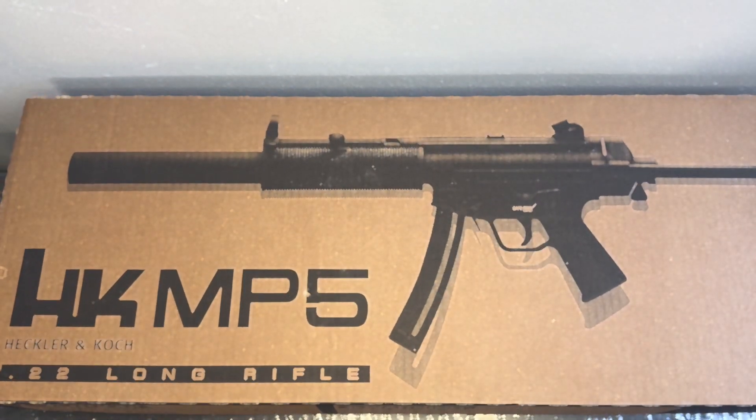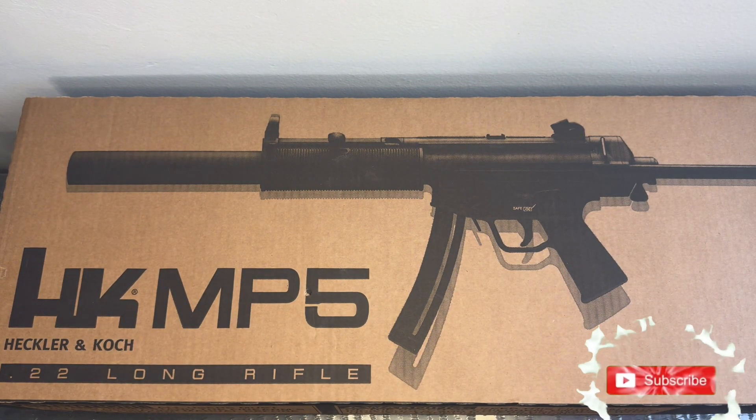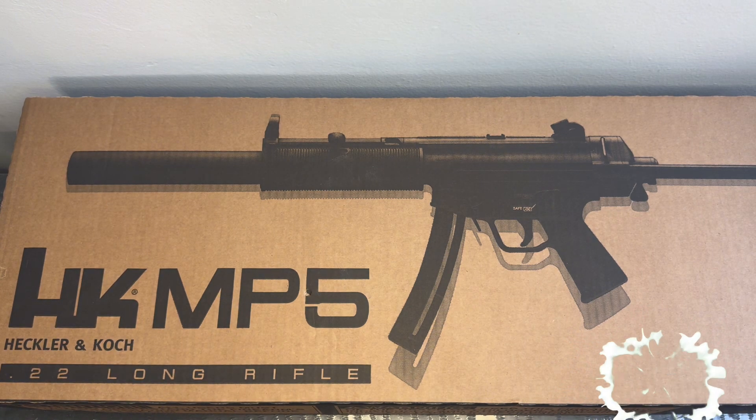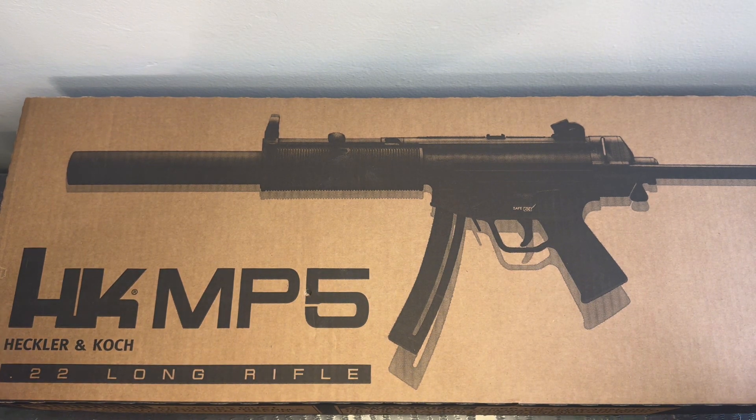Hey, what's up everybody, and welcome back. Sorry for my little hiatus, I've been pretty busy. But anyways, let's get on to this — I got myself this HK MP5 chambered in .22 LR. I wish it would have been a 9 milli, but we all know how much those cost. Anyways, let's get to this unboxing video, keep it short and sweet.